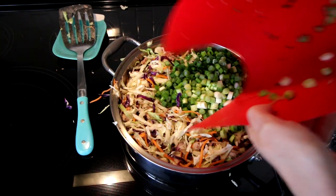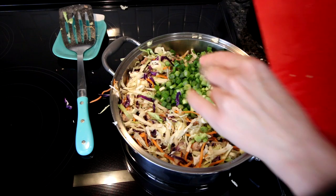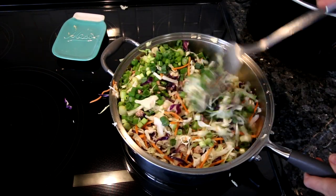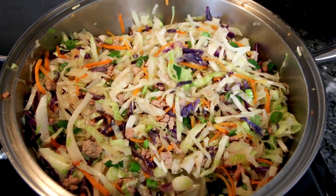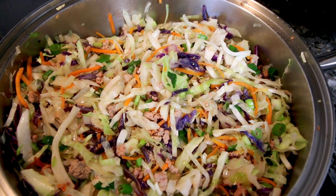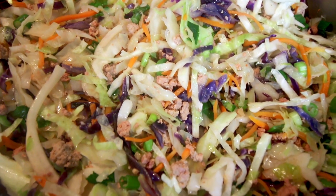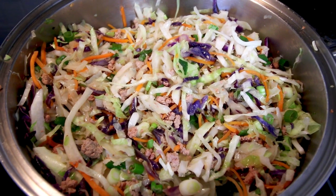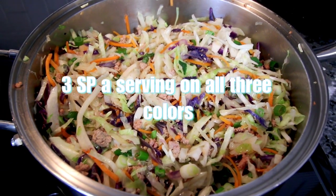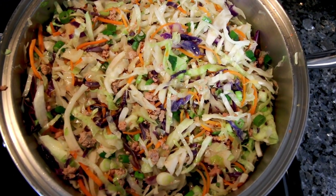Once that cabbage is cooked down — you can see I've definitely spilled some — I add in my green onions and stir this all up, letting it continue to cook until the cabbage has softened enough to where I like it. Here's what it looks like when it's done. This has been one of my favorite things to eat lately — I make it all the time. It's really filling and tasty, comes together in minutes, and is very low in Weight Watcher points and low in carbs.